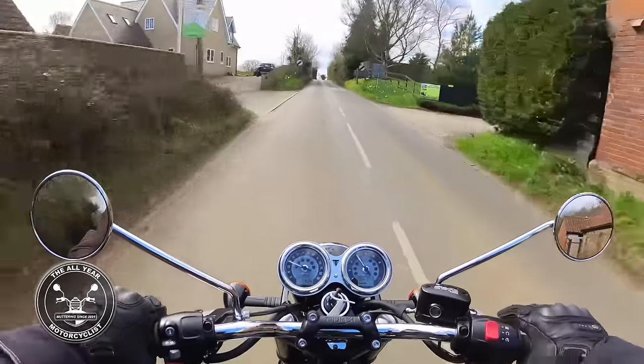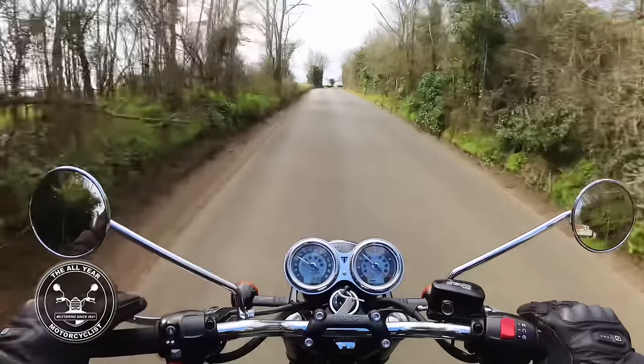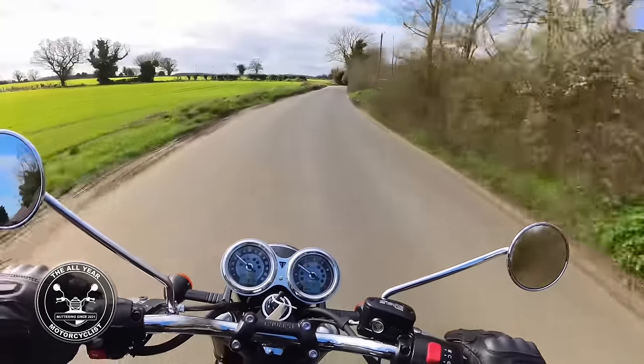Smell — it smells absolutely gorgeous. It's a brand new bike: hot metal. What's not to like about that? No smell of petrol, oil, water or anything unpleasant.